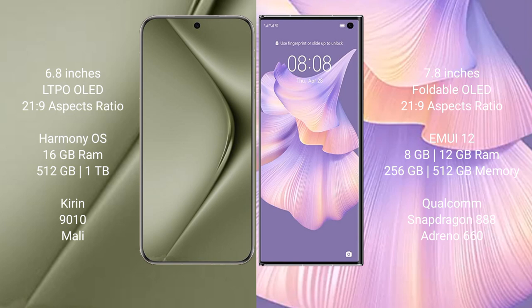The Huawei Mate XS2 comes with 8 GB to 12 GB RAM and 256 GB to 512 GB of internal storage, powered by the Qualcomm Snapdragon 888 processor and Adreno 660 GPU.